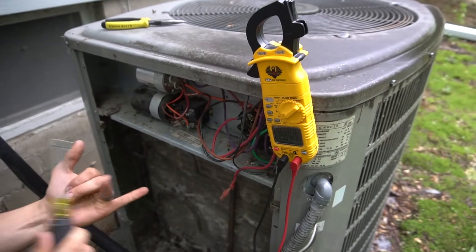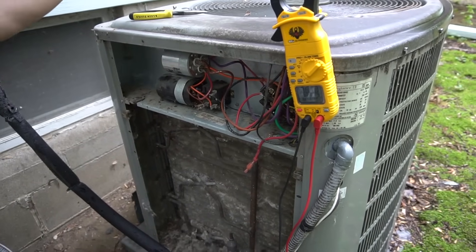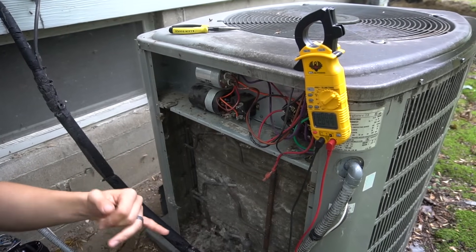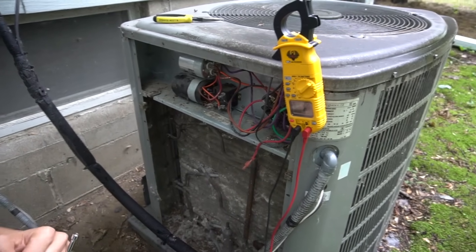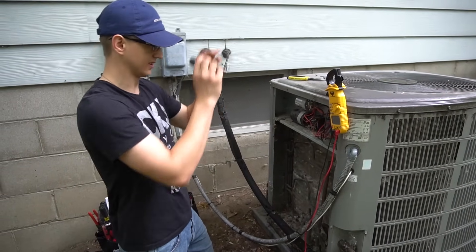In my case, both the compressor and the fan turned on, but in your case something may be different. If your compressor is bad, your fan may turn on but nothing will happen down there. Or if your AC is tripping the breaker right when it turns on, then you most likely do have a problem with the compressor. Anyway, moving on to the main event: the compressor.